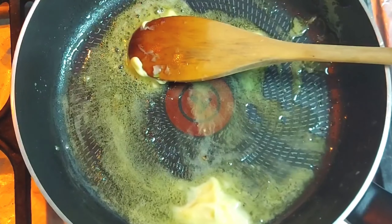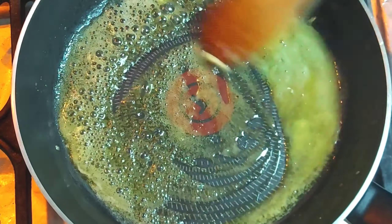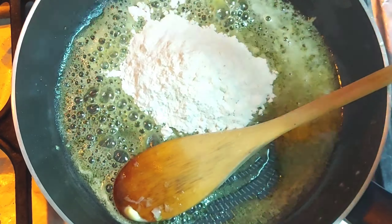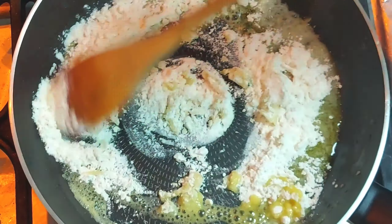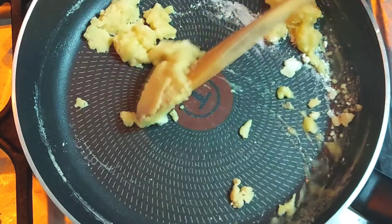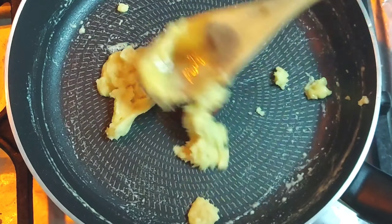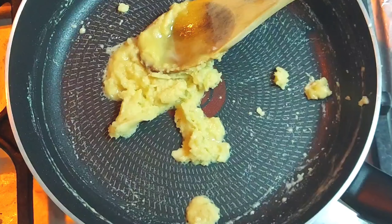Before I make the white sauce, I have two tablespoons of butter and I have melted it. I put 1/4 cup of milk. I will cook it on low flame, then switch to high flame.